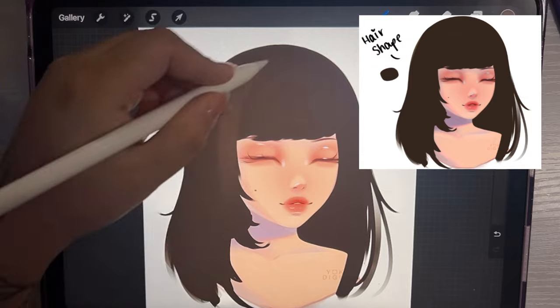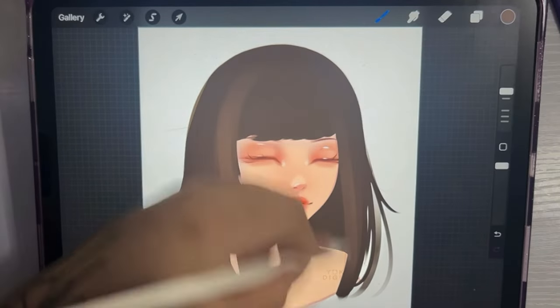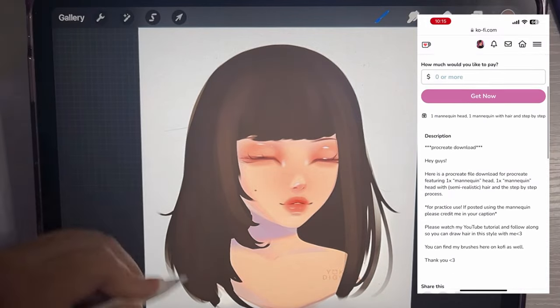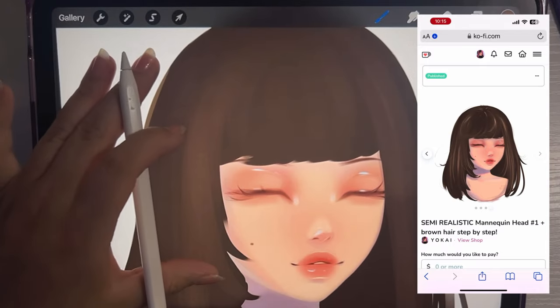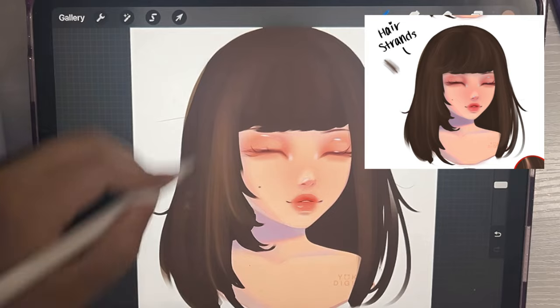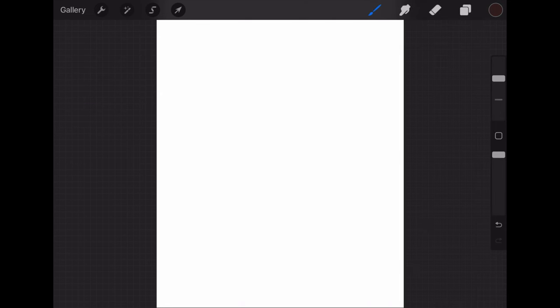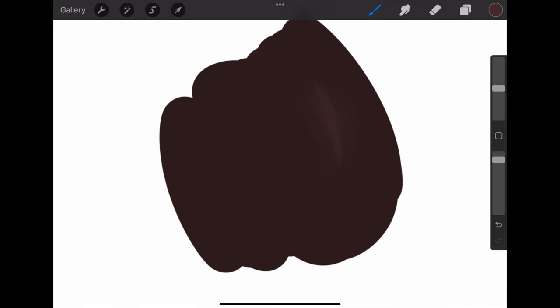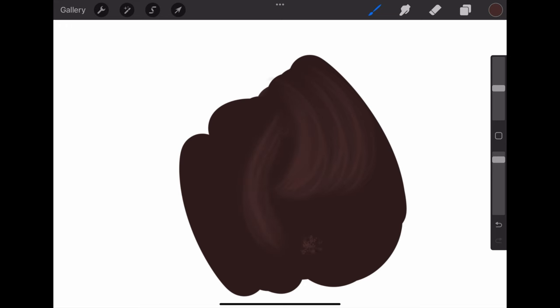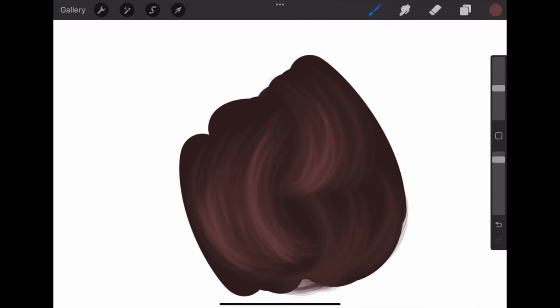I'm going to do the same hairstyle and basically the same shape, just in a different hair color. Same steps as before: I started off with the shape, and now I'm adding some light. You can see I started with the darker color first. Using the hair brush, I go in with a bit of a lighter color and start adding strands. I made a little demo of using this brush so you can see how easy it is to achieve semi-realistic hair. I go from the darkest color as the base and progressively lighter, using random strands, and I lower the brush size as I go, especially for the highlights.